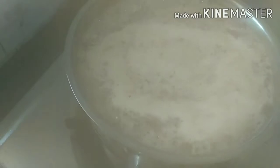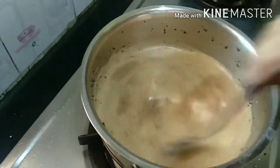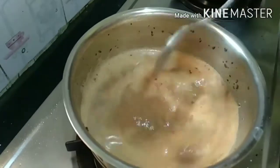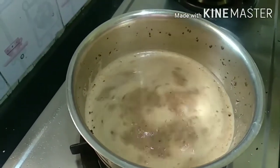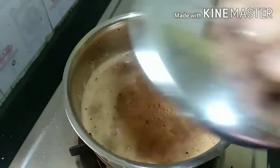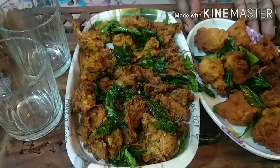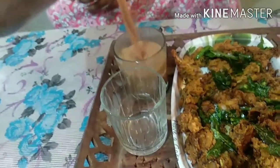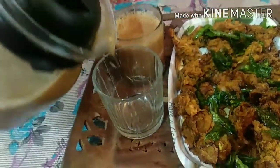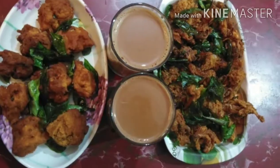Now we will add masala tea to the mix. Let's mix it and crush the spices slowly. We will serve the onion pakoda and groundnut pakoda with masala tea. This is a great evening snack.